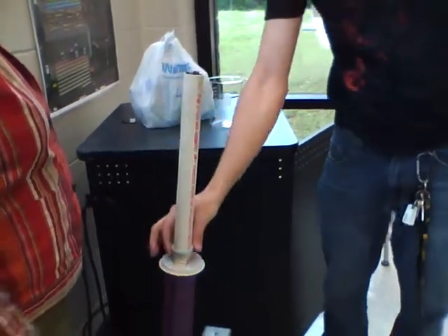It's an electromagnet, isn't it? Yes, it is. That's pretty awesome.